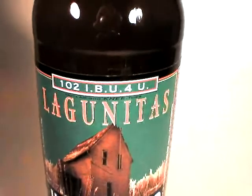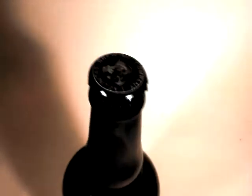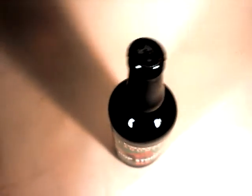At 102 IBUs, I'm assuming this is going to be very, very hoppy — and very, very hoppy is what I like. Always love a nice, hoppy brew.